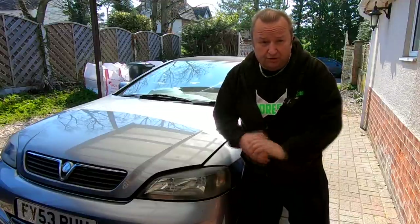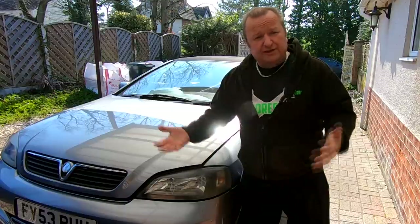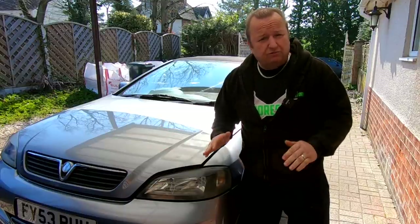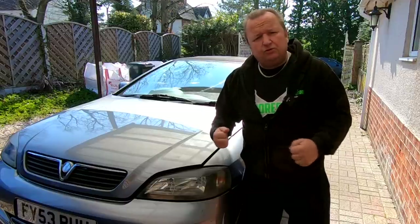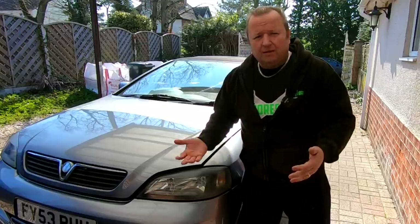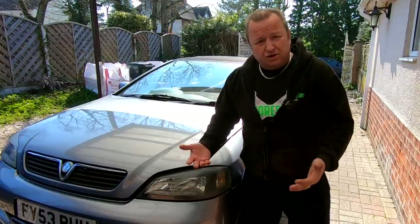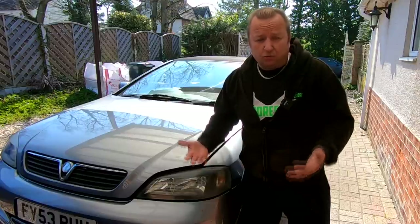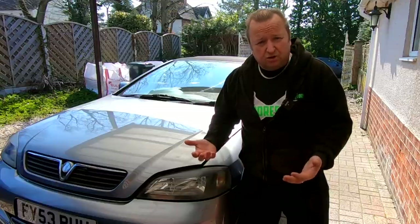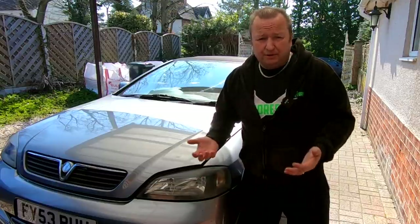I bought this car initially to flip — I paid £450 for it and I want to spend as little as possible. It's not running correctly at the moment, feels very woolly when driving, and it's got a fluttering tick-over from cold. We haven't investigated that yet, but we'll do that after the most essential thing: the timing belt and the water pump.